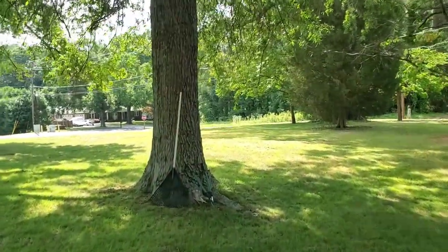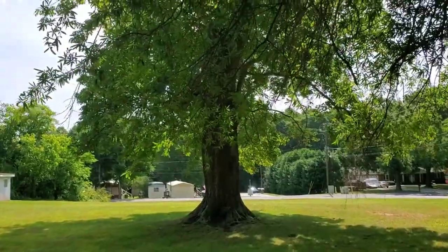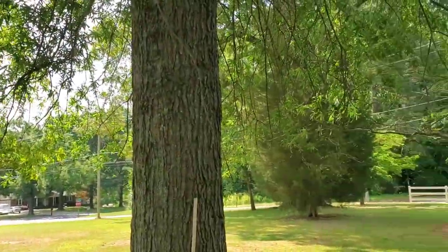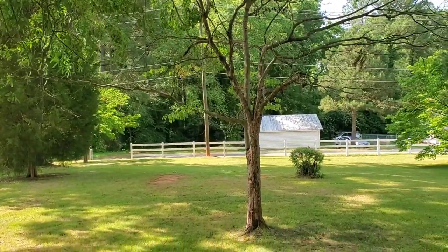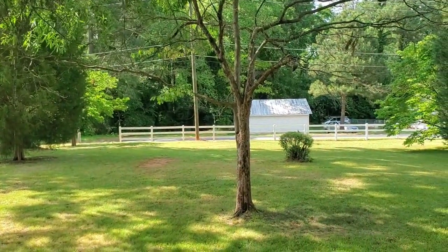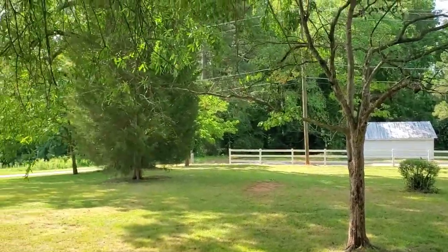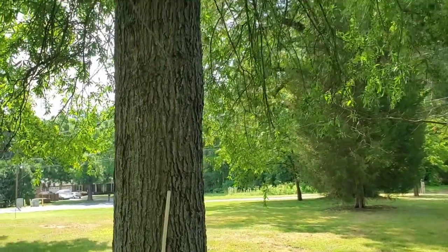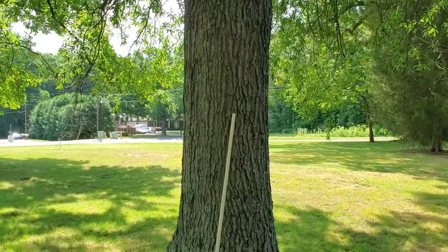Stepping a little closer, you'll get a better look at some of these low-hanging branches on tree four, which also include some dead limbs. And that over there is a separate dead tree that we will eventually take down. But for right now, I'm going to focus on this next big tree, number four, and cutting down the lower-hanging limbs.